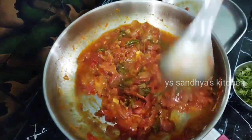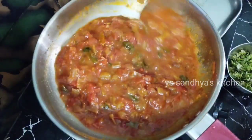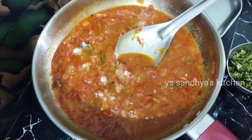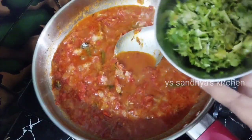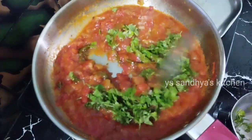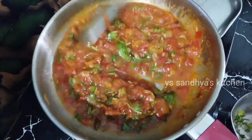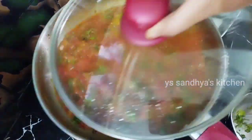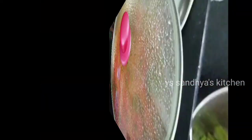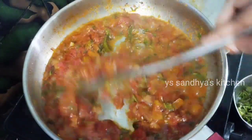Now, let's put the curry in the pan. Let's take a look at the tomato. Let's put the curry in the pan and take a look at the taste of the tomato. It is good to eat in high flame and add a little tomato. It is good to eat tomato in the soup.